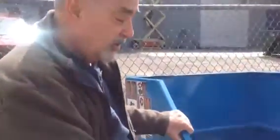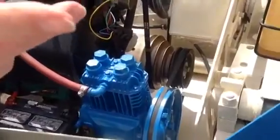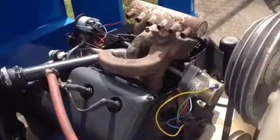This is a Quincy compressor — 21 CFM — so it has its own compressor. When we sell it, it goes on the job ready to pump.